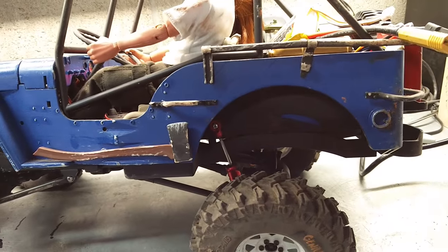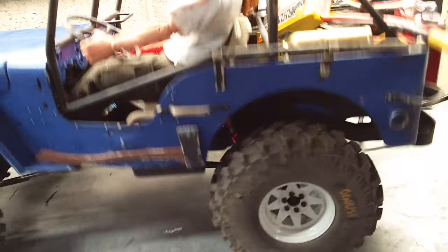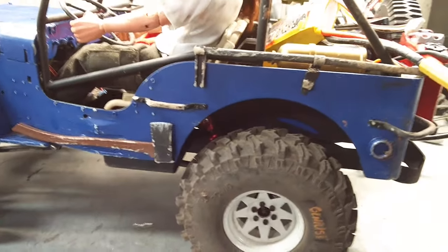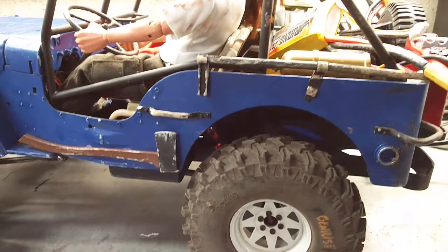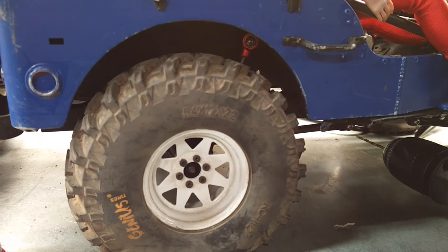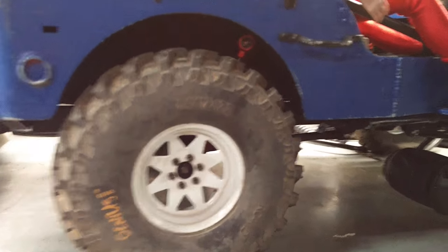I'm using 110 millimeter shocks for the rear — others are using just 90. It seems to have a little bit too much droop and a little too much flex, making it a little bit less scale. So I've decided to keep these shocks and I relocated the mount about 20 millimeters up into the chassis.